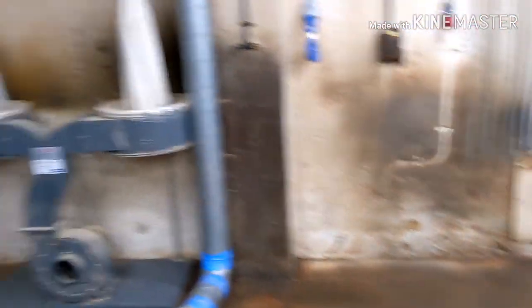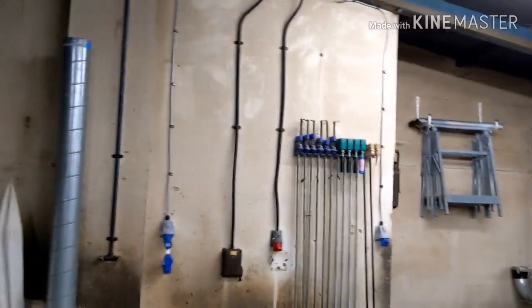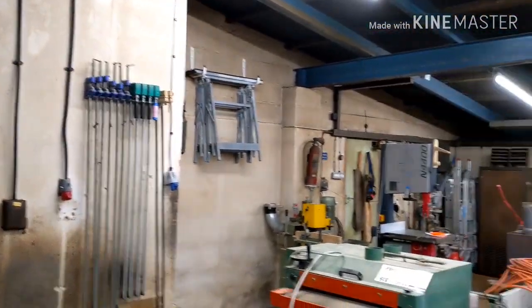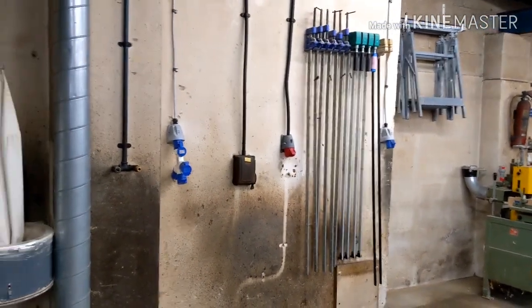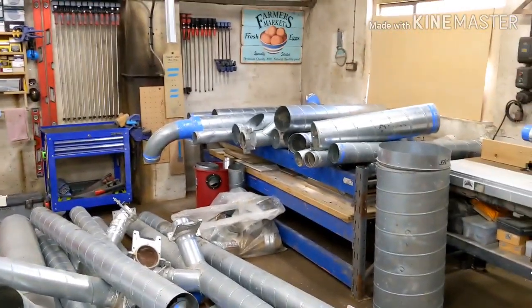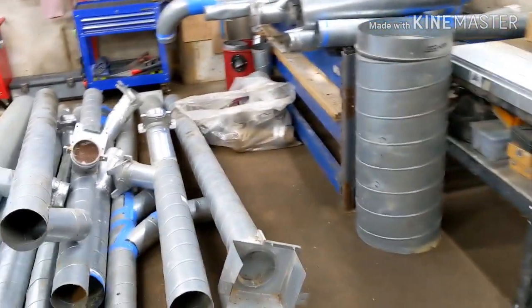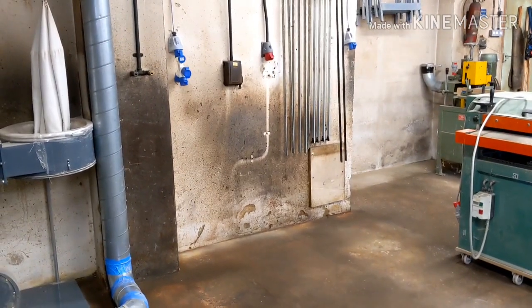The extractor is over in the corner for now but it'll probably get changed — it'll do for now. Getting all the ducting in is a bit awkward because it's going to have to run lower than I'd like due to the ceiling slope at the back — only about seven foot high back there versus 12 to 13 foot in the middle. I try to keep ducting fairly horizontal because on a slope you get areas where dust settles. I've got tons of old ducting from the last workshop. I was hoping to buy shiny new stuff but it's not essential and I can make do and save a few quid.